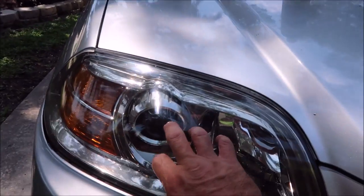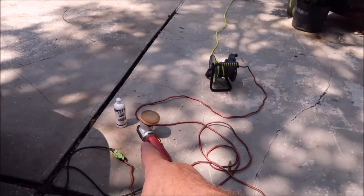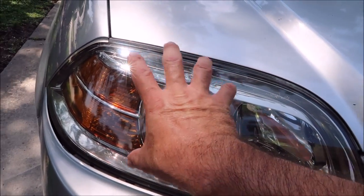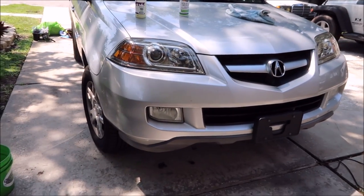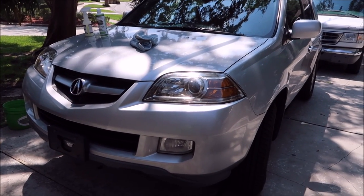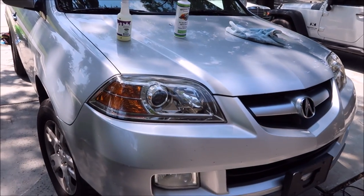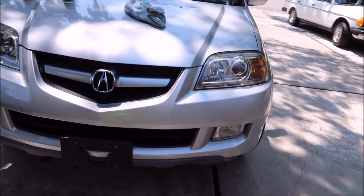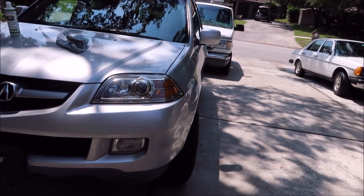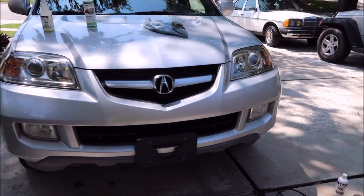If I had sanded this down with 3000 grit sandpaper and used my all-in-one polish with sealant by hand with that same orange pad after 3000 grit sandpaper, I would have been able to clear this up by hand — you don't even need a polisher most of the time. Now if the vehicle was really neglected, you're definitely going to need to sand, get all that oxidation off the exterior, then polish out the scratches. But I just wanted to show how the average Joe can get fantastic results without a lot of effort.